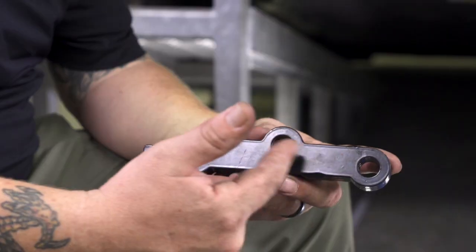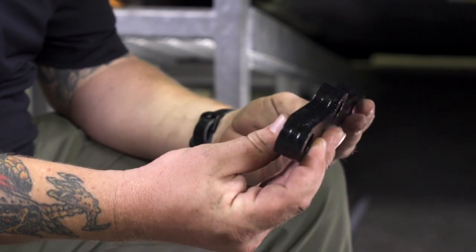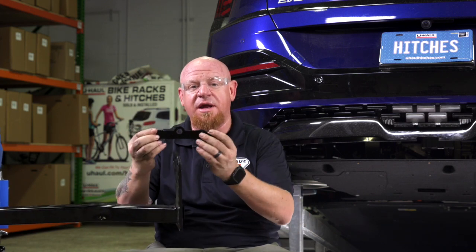Now that we've got our fascia trimmed, we're ready to get this hitch installed. This hitch comes with some one-inch spacer locks. These are gonna sit on the inside of the hitch frame on the outside of the vehicle's frame rails. There is a lip on that outside frame rail where you can set these down while you're installing the hitch — that should help.